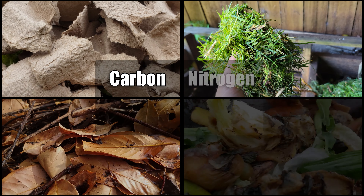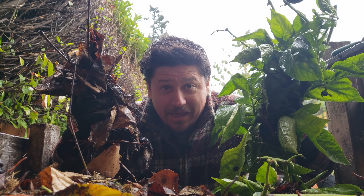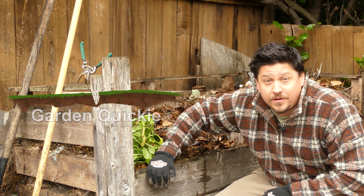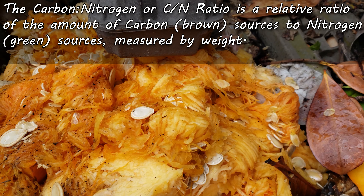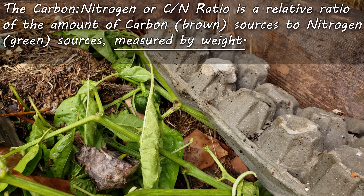Carbon versus nitrogen — browns versus greens. What sounds like an epic battle in the making is actually the two most important parts of your compost working in perfect unison. I'm Jeff from the Ripe Tomato Farms. Welcome back to another episode of the Garden Quickie. Today's episode is all about the carbon to nitrogen ratio of your compost and why it's so important. The carbon to nitrogen, or C:N ratio for short, is a relative ratio of the two most important categories of ingredients in your compost: carbon, which includes all your brown inputs, and nitrogen, which includes all your green ones.